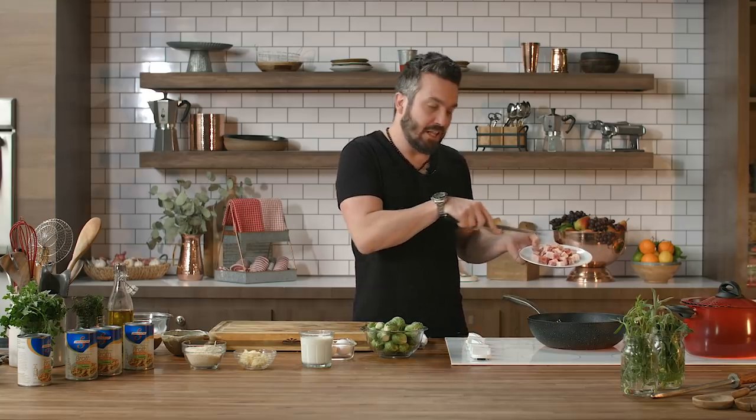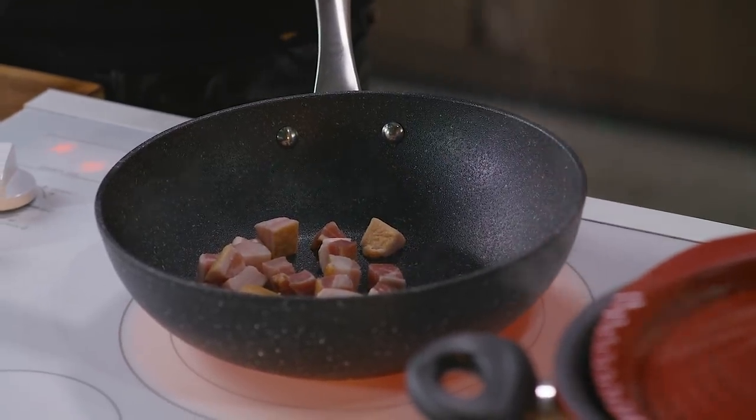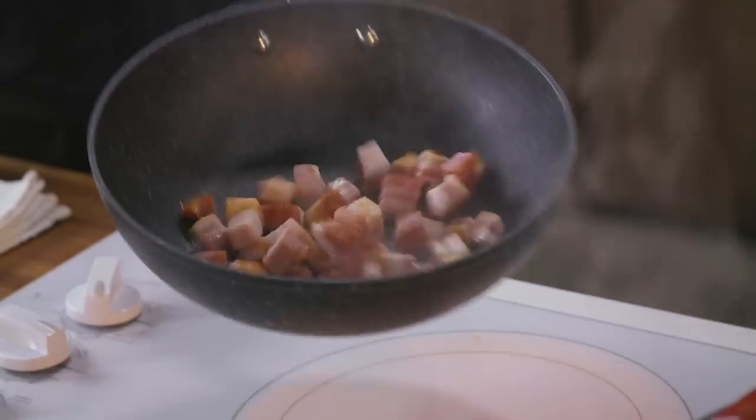Hot pan, lots of fat, no oil — rendering. It's when fatty things cook in their own fat. You hear the sound of success? That's called rendering.